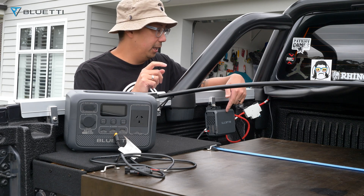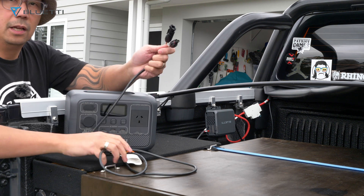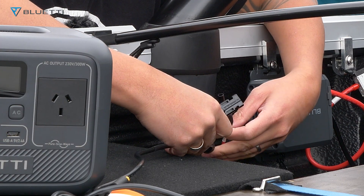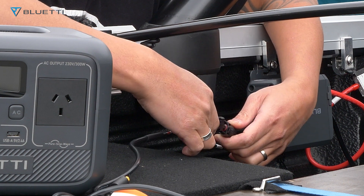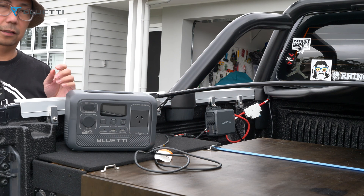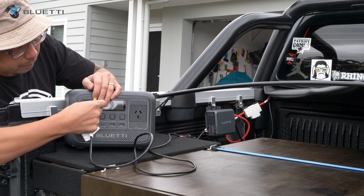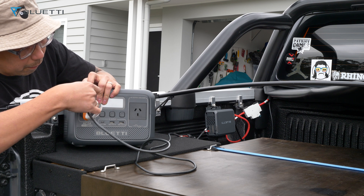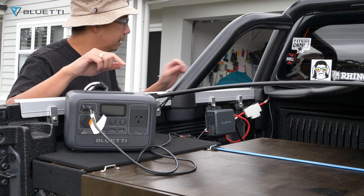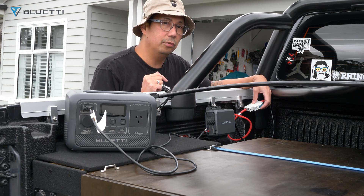I've just mounted the Bluetti charger here for now. I've got my AC2A here and I've got my cable — that one's connected. Now I've got my circuit breaker here — I'll turn it on soon when I start the car.